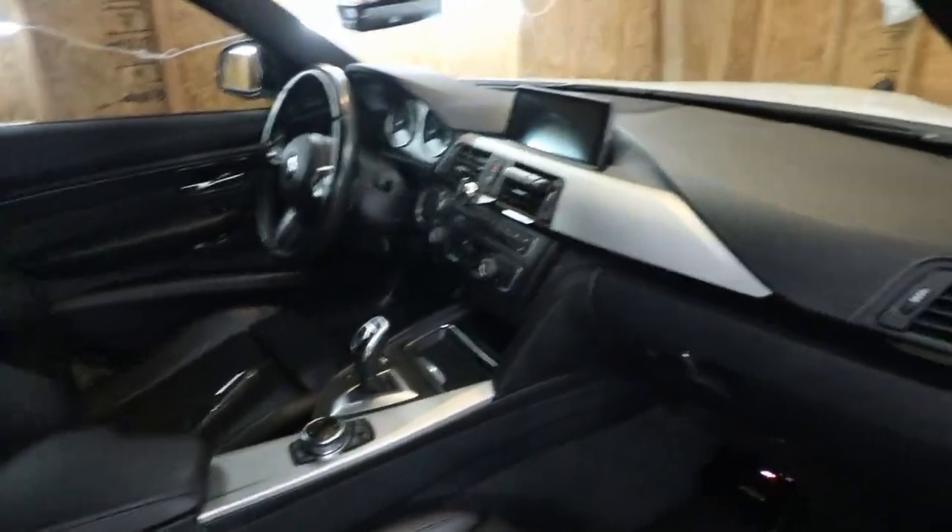What's up guys, welcome back to the channel. In today's video we're going to be changing the interior just a little bit. This is kind of for me to get an idea of what I want for the interior of the car, instead of actually going out and spending a lot more money without knowing exactly what I want. I'd rather do it on the cheaper side first, and then see where I go from there, because my ideas do happen to change.